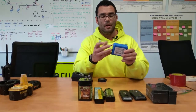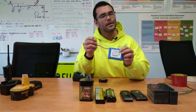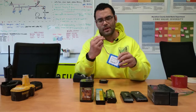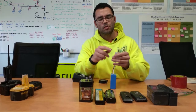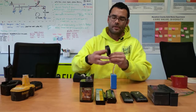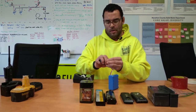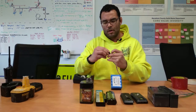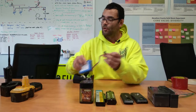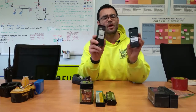Next we have this battery pack — this happens to be a lithium-ion battery pack, but nickel cadmium batteries for electronics will often look like this too, with a cord that comes off. All I'm looking to do is cover the contact areas, so I'll go ahead and wrap the tape around those, close that up, and just like that this battery is ready for recycling.